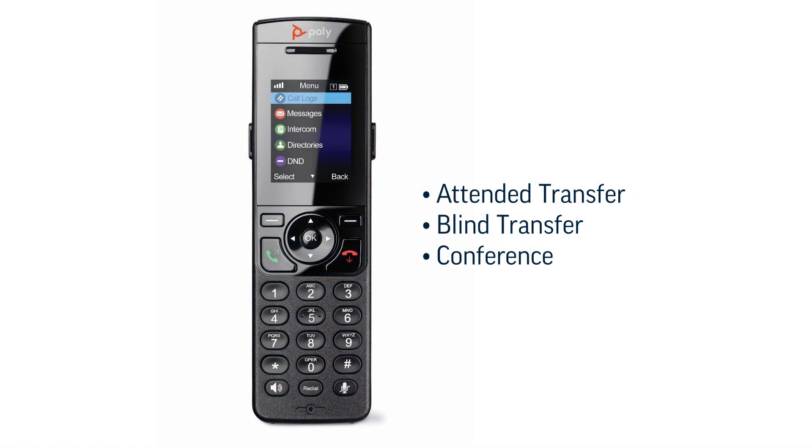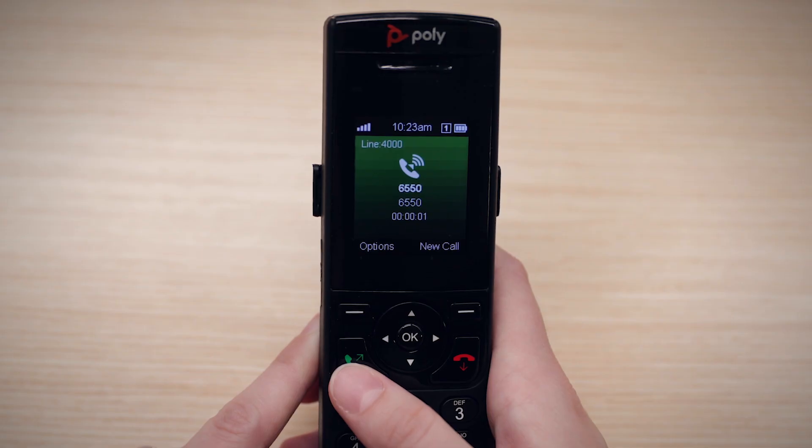The VVX D230 has both transferring and conferencing functions. To do an attended transfer, you first need to be in a call.